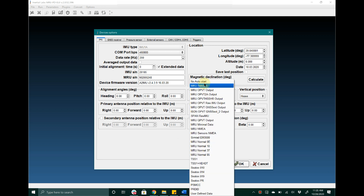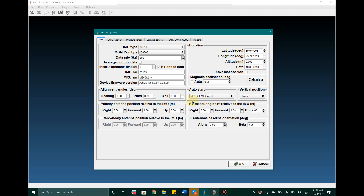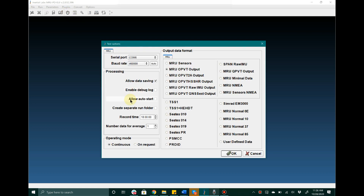If the user plans on using the device in auto-start and they would also like to record data using the graphical user interface, they are going to want to make sure they configure it in auto-start in Device Options and then after they hit OK and load the parameters onto the device, they want to make their way back to Test Options and make sure they click Allow Auto-Start. This will ensure that the graphical user interface can open up and immediately begin reading and recording data from the MRU PD while it is in auto-start.